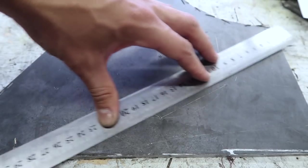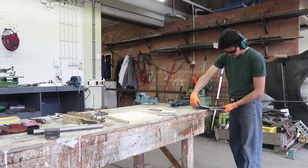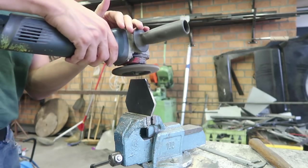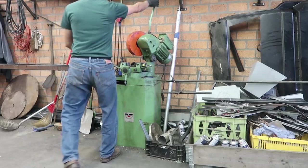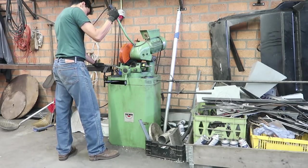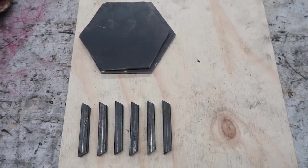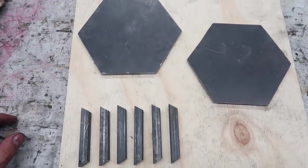Now that the hexagon is complete, we will cut it. Now we cut the walls. Now that we have all the parts, we will prepare them to be welded.